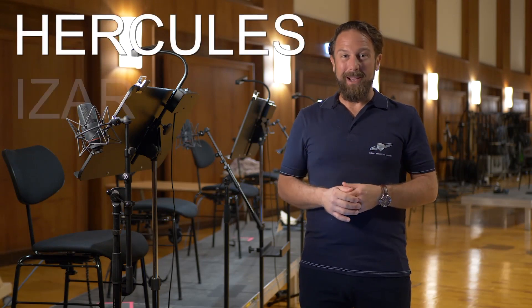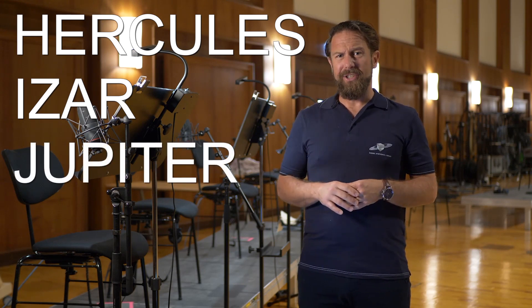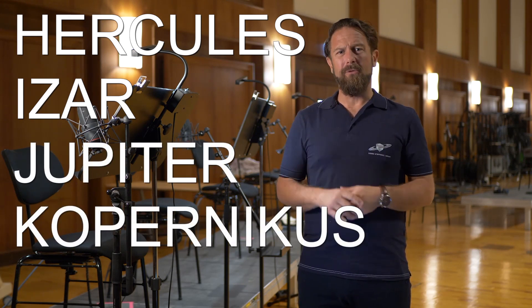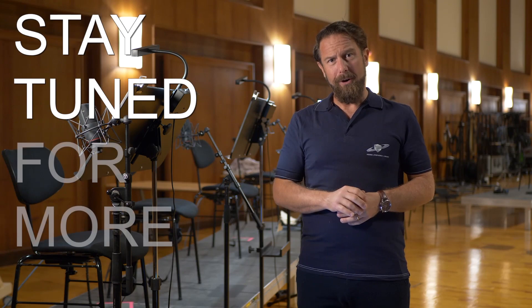So here you have it! Four incredible Big Bang Orchestra brass collections with an impressive number of articulations, ready to pimp your arrangements. And in case you're wondering — yes, there will be more. There will always be more.